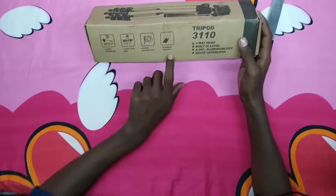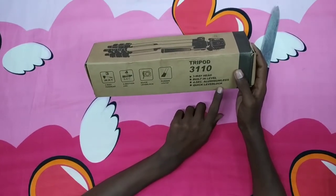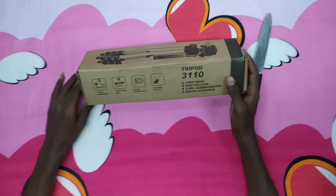L-Log, rapper, leg grip, 3-way head with built-in level, and 4-section aluminum legs with quick-release lever locks.